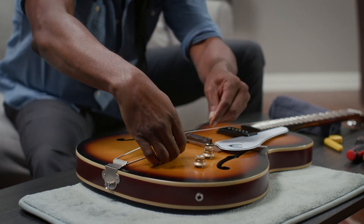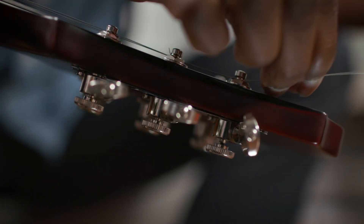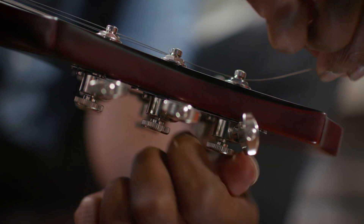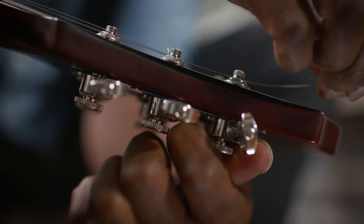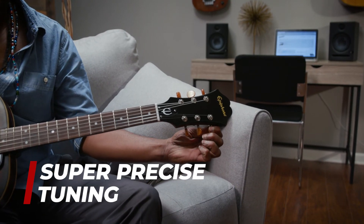The 3 plus 3 vintage kit comes with HipShot's Griplock system built in. This makes your guitar more accurate and dependable, because it eliminates extra windings at the tuning peg. Without the extra friction in the string, break-in is faster and tuning is more consistent.